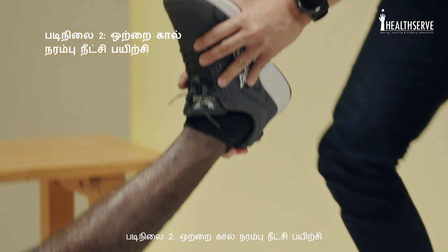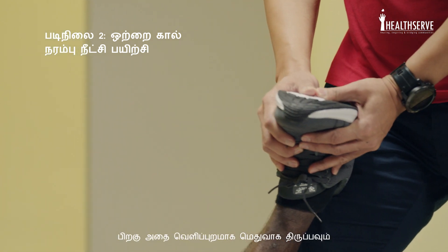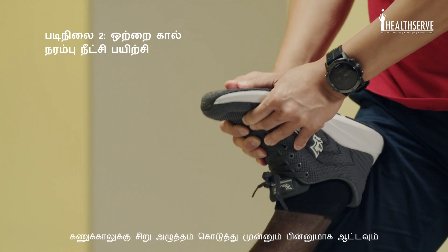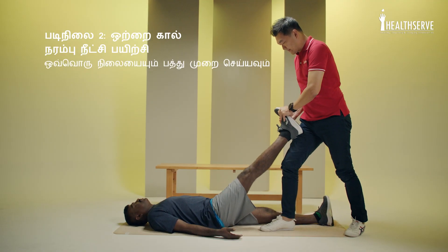Step two, we'll do the single leg stretch. So bring his leg up. Turn it out. We'll just put a bit of tension and pump the ankle. Then we'll bring it to the middle, repeat the same action, and then we'll bring it to the inside and complete the action.